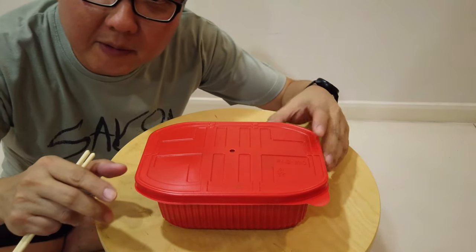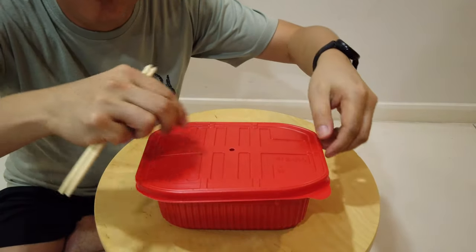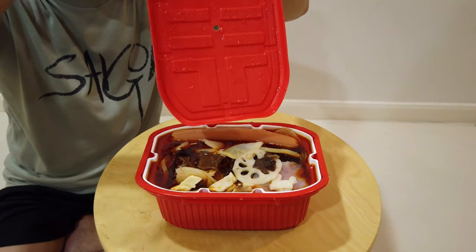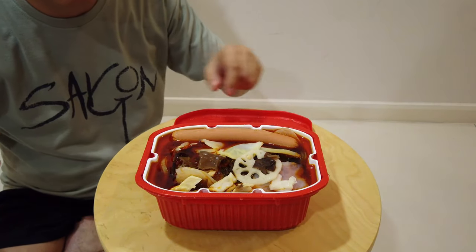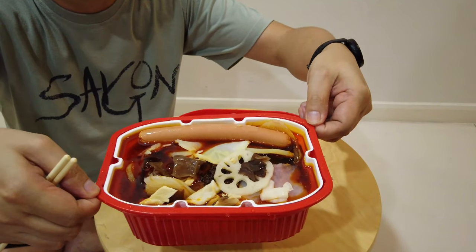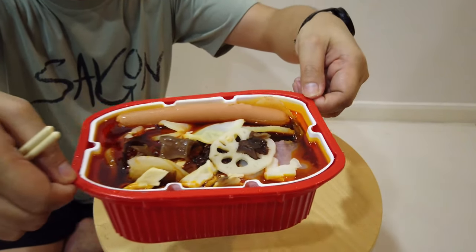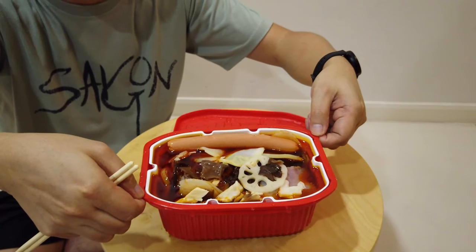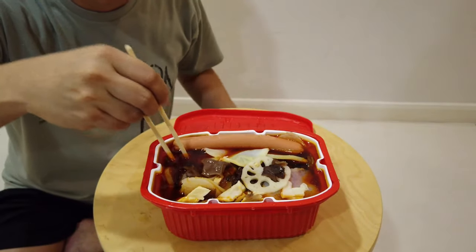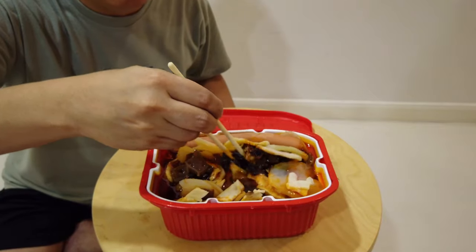Alright, it's been 15 minutes, let's open this up! Woo! You see the condensation? Oh my god, will you look at that! Holy moly, look at that oil. This is my wife's favourite smell. Let's dig in. It's hot actually — very, very, very hot.